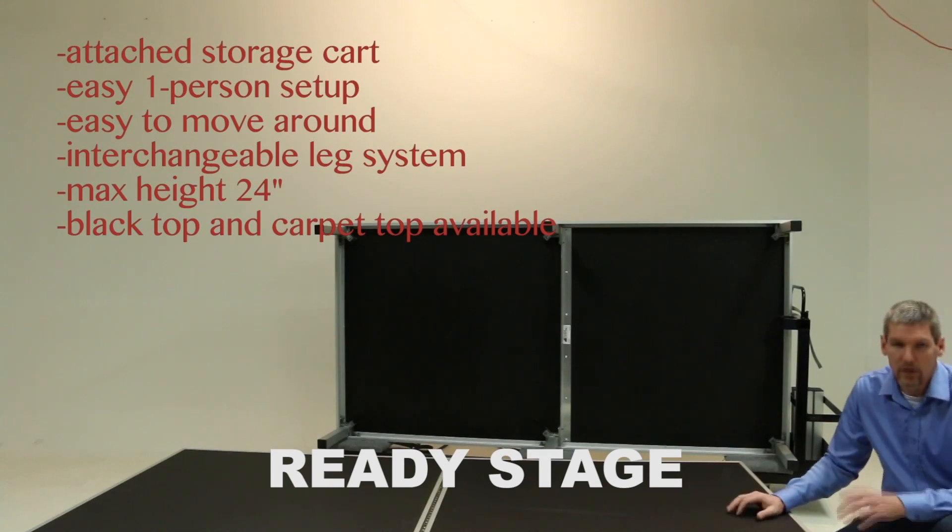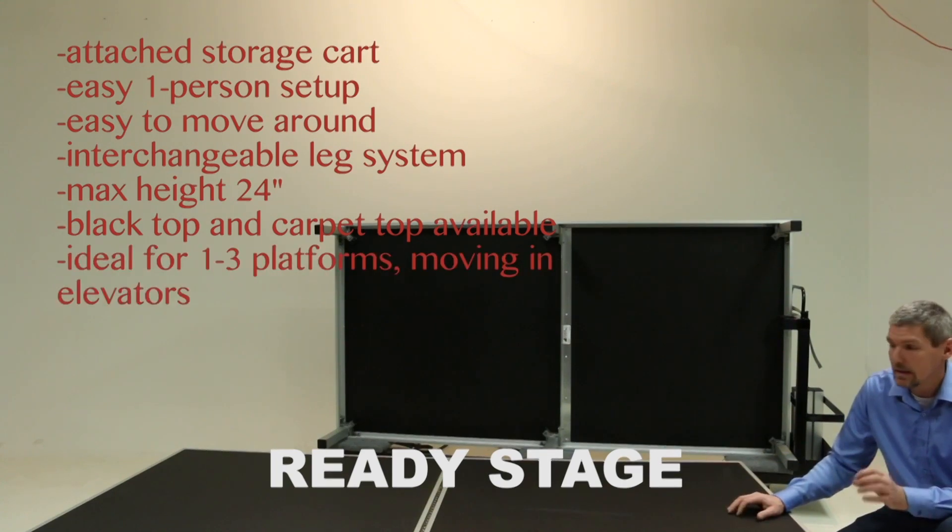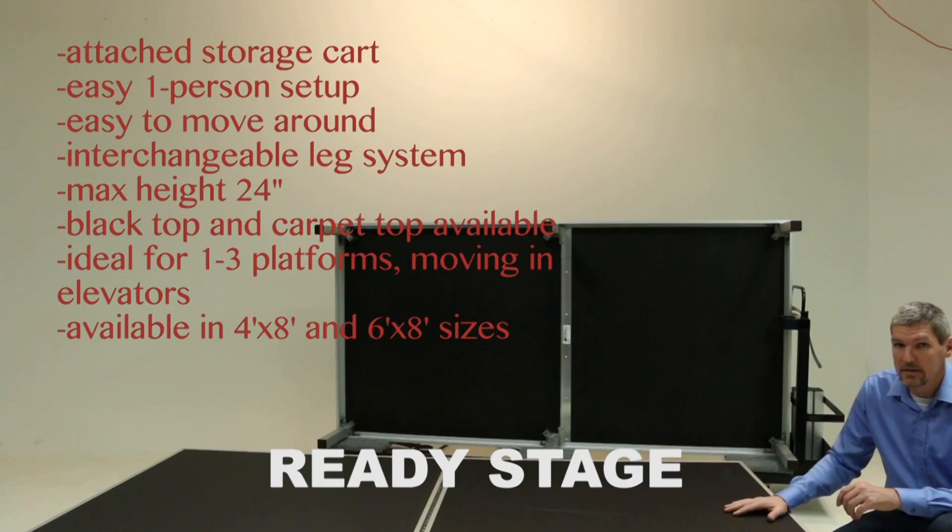This platform is ideally suited for anybody who needs one to three platforms that are easy to move around and set up, or for hotels or convention centers where you're moving this platform in elevators. The Ready Stage is available in 4x8 or 6x8 size.